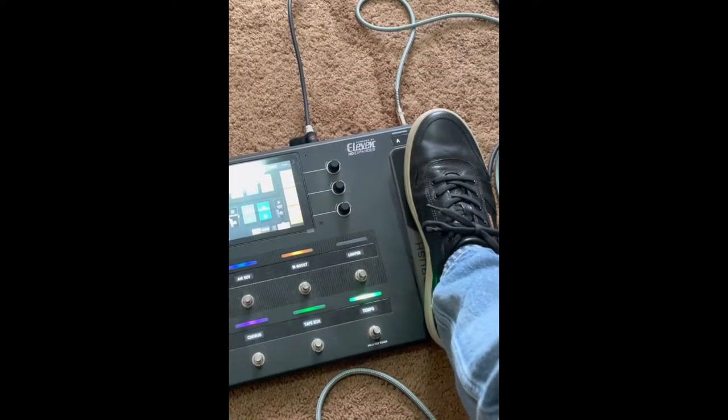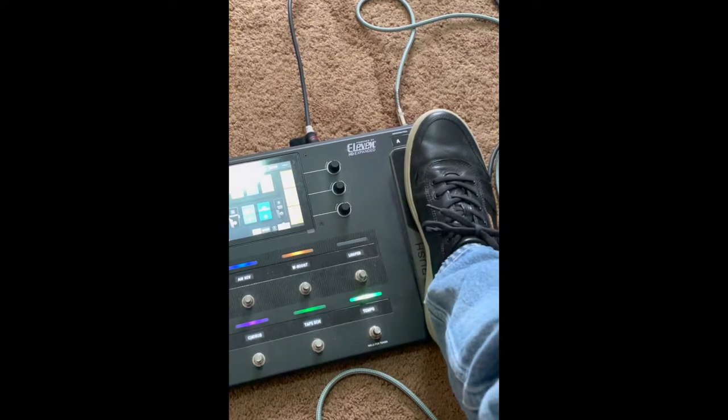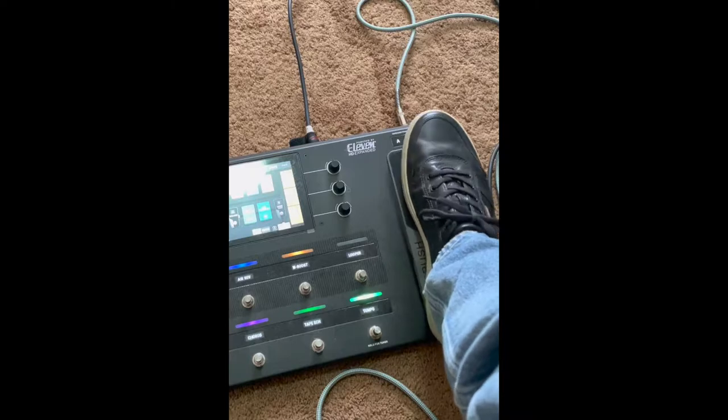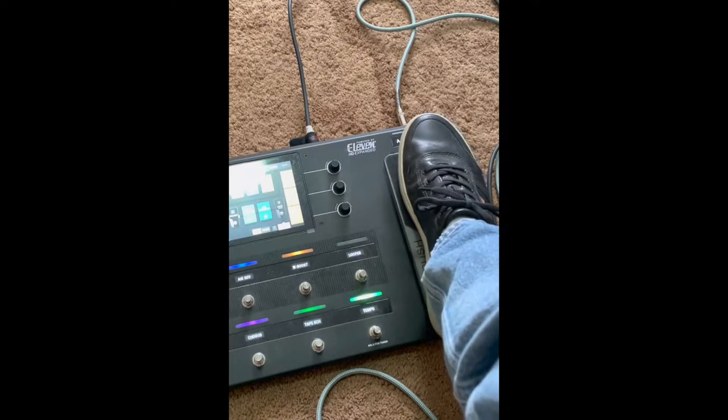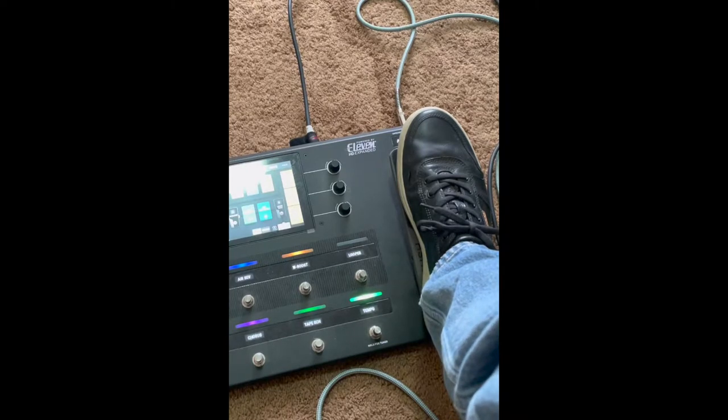I happen to have a volume pedal here and a Gibson Les Paul, so I thought I'd give it a shot. One critical thing to getting this faux steel sound is a volume pedal — I'm just using one in this Headrush multi-effects unit. You want to have it backed off a little bit before you play your phrase, and then you don't want the attack to be so abrupt. You want it to be more like a violin — as you play the note, you increase the volume.